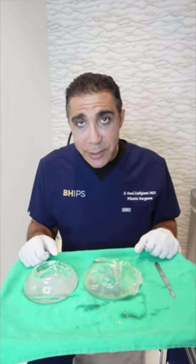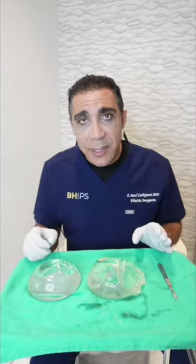Hi everyone, Dr. Saul here in Beverly Hills. If you guys remember last week we did a capsular contracture release removal and replacement.